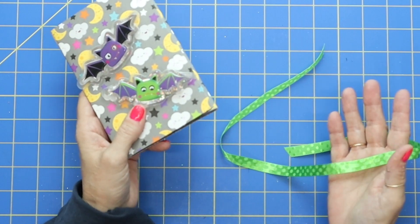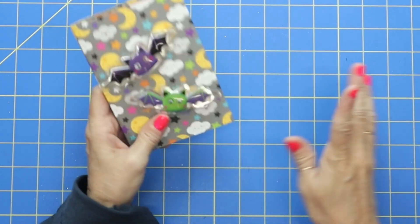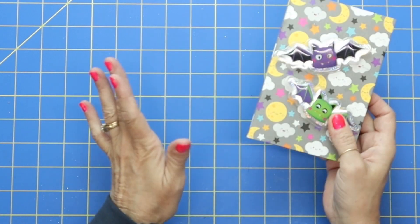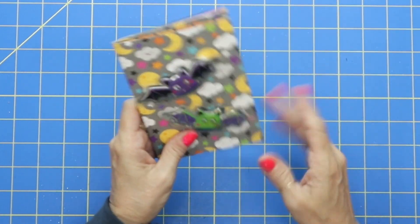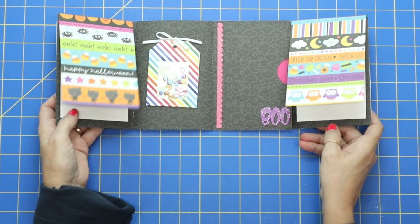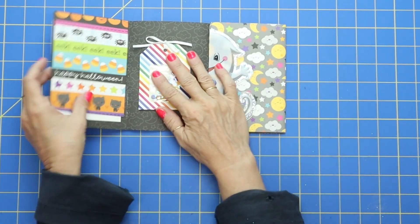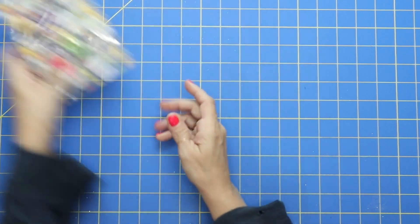Not only is it a flip book mini album, but it's a one-page wonder. And I think one-page wonders are wonderful — to take one sheet of card stock and be able to make this entire album. That is pretty dang cool if you ask me. So let's get started.